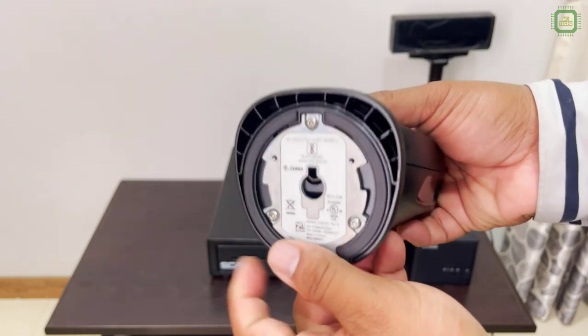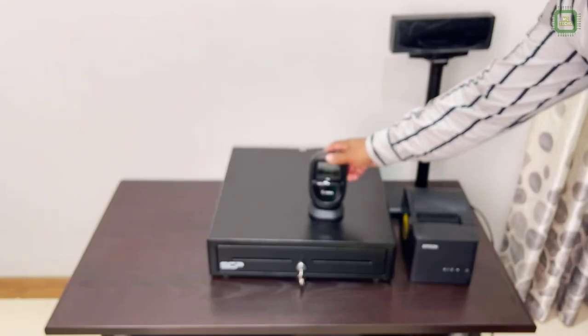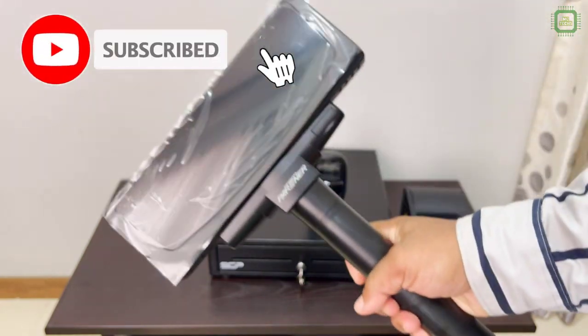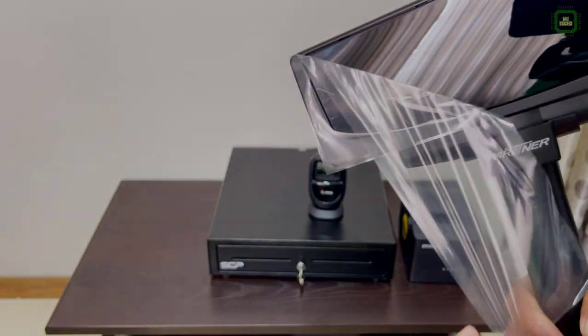This is just an unboxing video. All the other setup videos will be in my upcoming tutorials. I hope you have enjoyed this video. If you love this video, hit the thumbs up button. If you are new to this channel, click the subscribe button and don't forget to click the bell — then you will be notified of my brand new videos. Thank you very much guys, we'll meet in the next video. Goodbye for now.